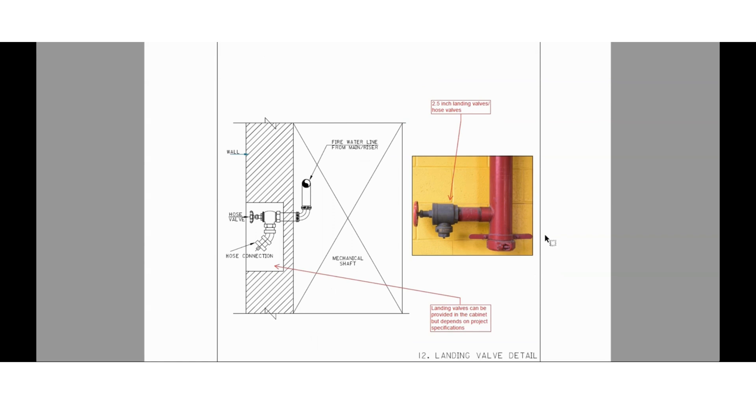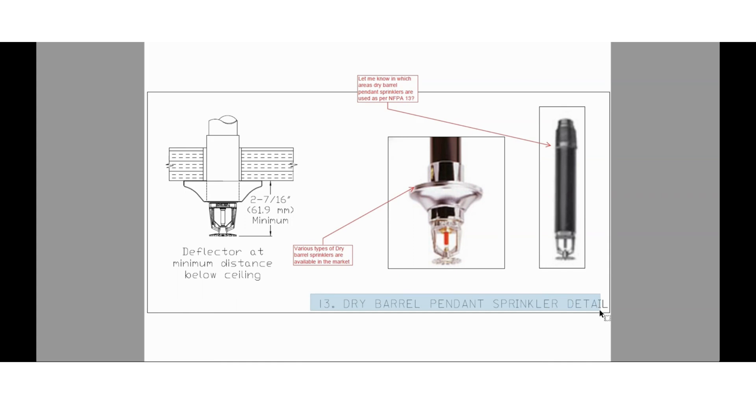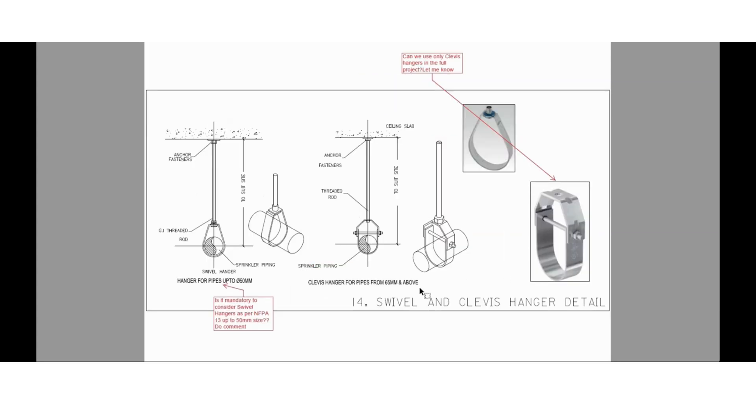OS&Y gate valves are installed along with the alarm check valve assembly. This is the landing valve installation detail — landing valves will be installed at each end of a hinge in staircase areas. These landing valves can be provided in a cabinet but that depends upon project specification requirements. Here you can find the dry barrel pendant sprinkler installation detail — various types are available in the market. Check NFPA 13 to find out where we are going to install dry barrel type sprinklers in the project.